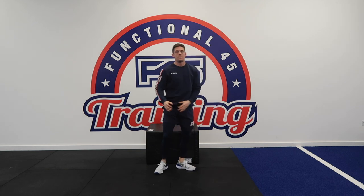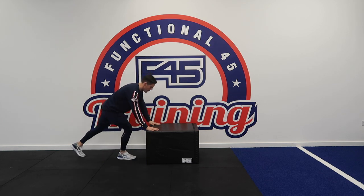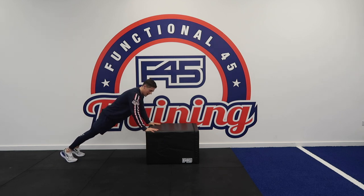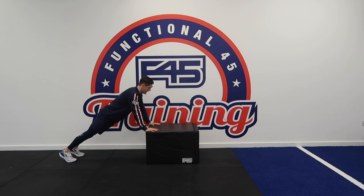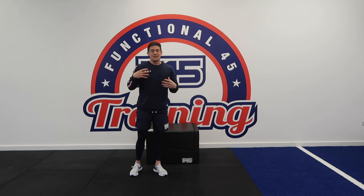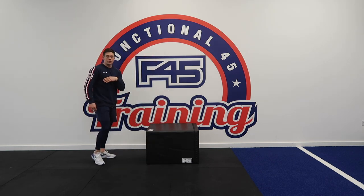We're then going to go into incline press-ups. We started the session with decline press-ups which target your upper chest. Now we're going to incline press-ups, and that's going to target your lower chest. Using your sofa, box, whatever it is you've got, you're going to put your hands on an incline. Exactly the same as the first one — keep your arms at a 45 degree angle, lower your chest to the box, push the box away, and return to the start position. These actually take a little bit of weight off, targeting a different area of your chest.